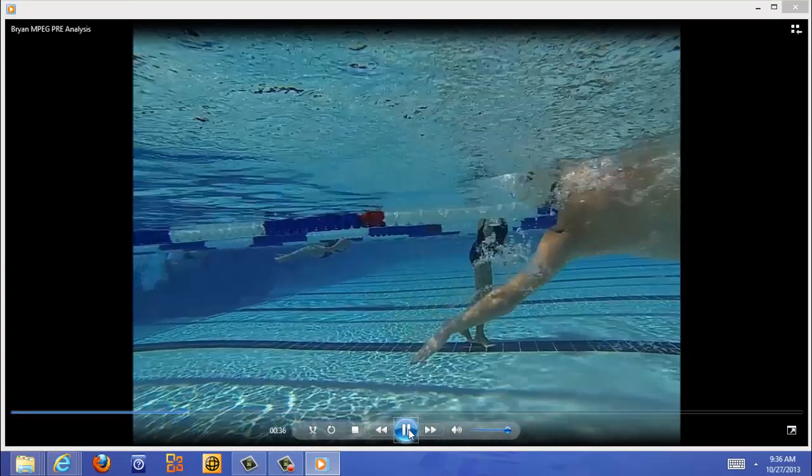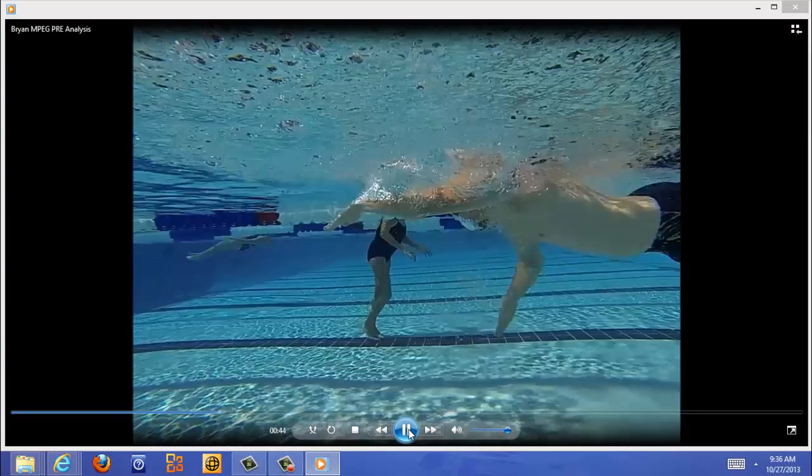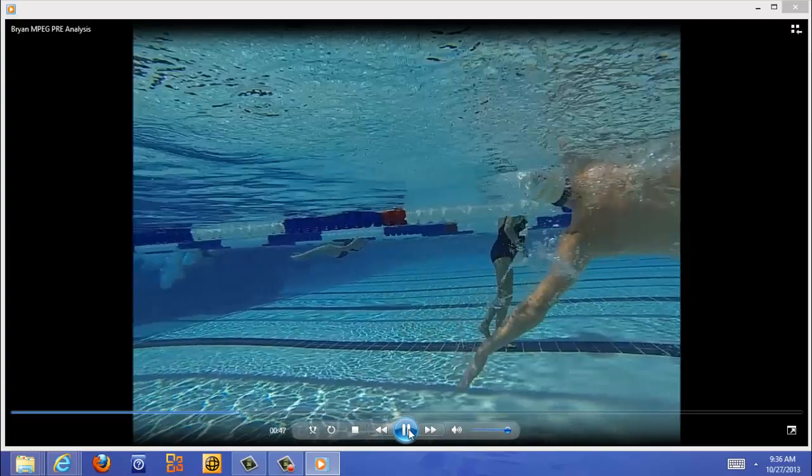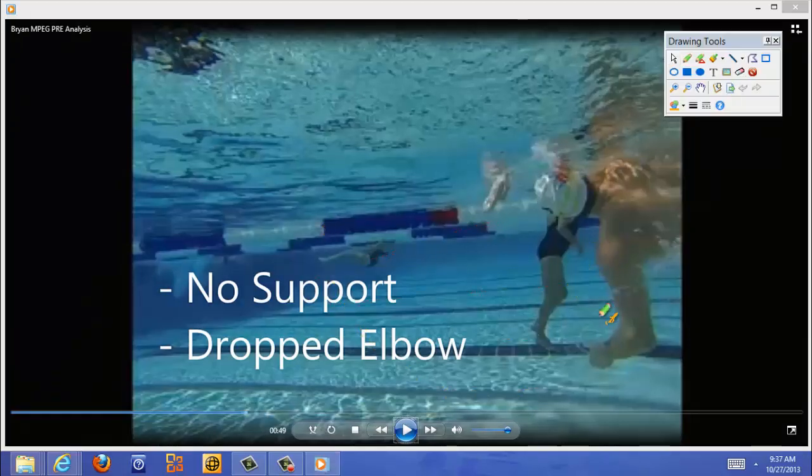Here — no support, and here's that dropped elbow. It should be higher at this point. Look at your head: your hand has already entered the water but you're still looking up at the sky — that's a problem. We need that head back in the water. You stayed taking that breath way too long. You've got to get that head back turned down, this arm should be here, and your head should be straight down in the water.